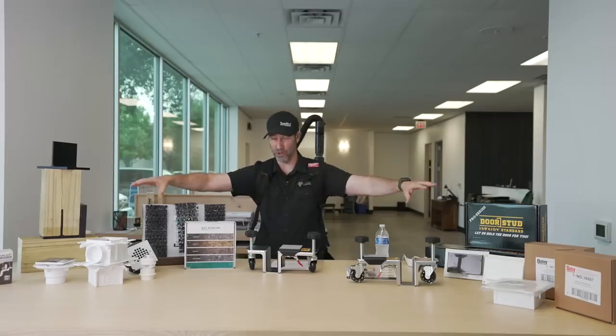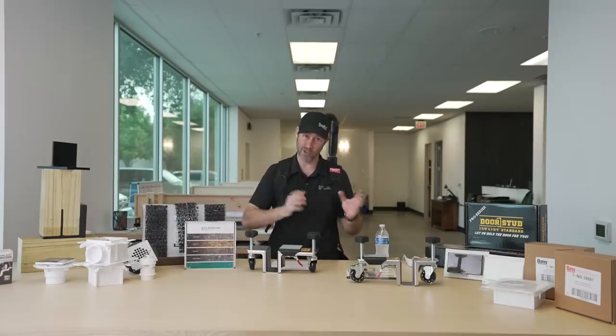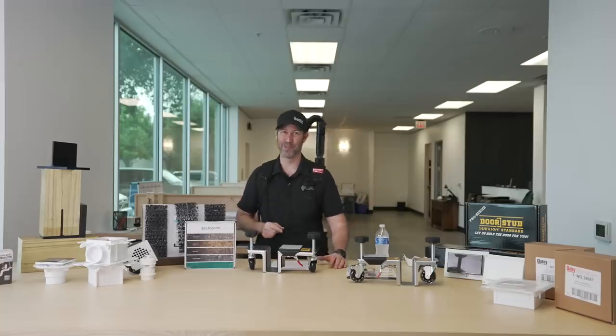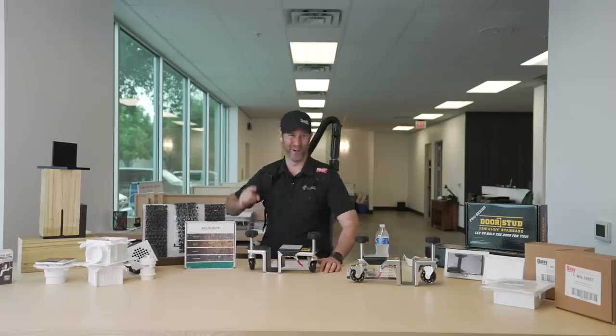On The Build Show today, another episode of what's new and interesting in building products and tools. I'm in the middle of building my personal house and just about to hit the electrical and plumbing phase. The last couple weeks I've been nerding out on the most minute details of things I want to use in my house. Some are new to the market, some are old that you don't know about, plus some building products as well. Today's Build Show is all about what's new and interesting in plumbing, electrical, and more.